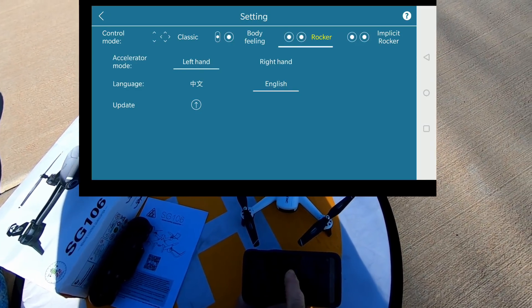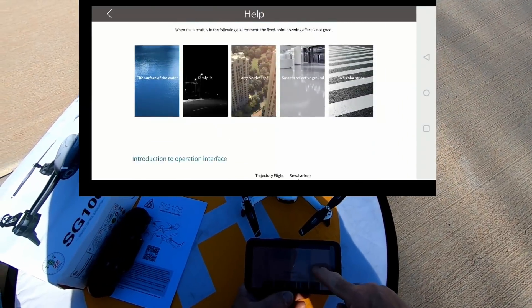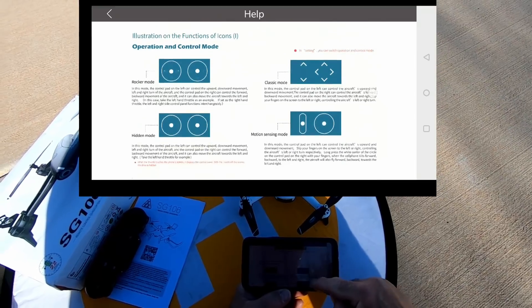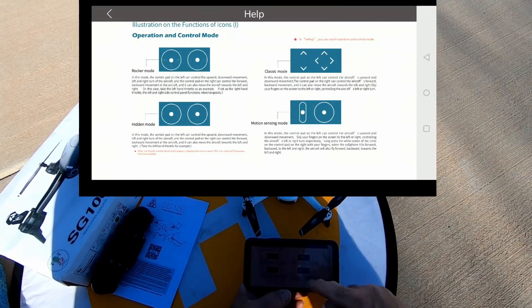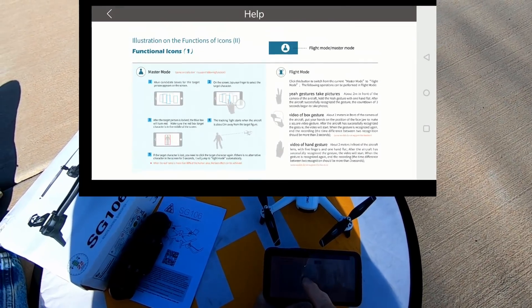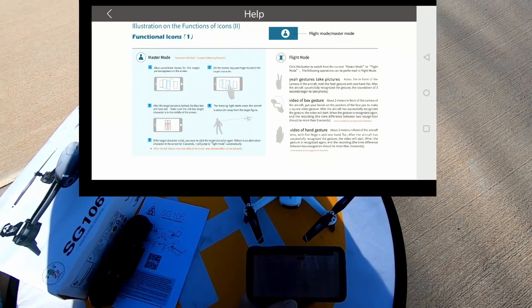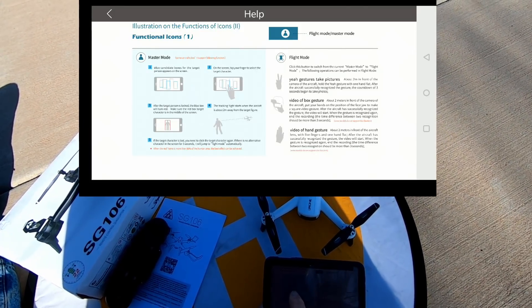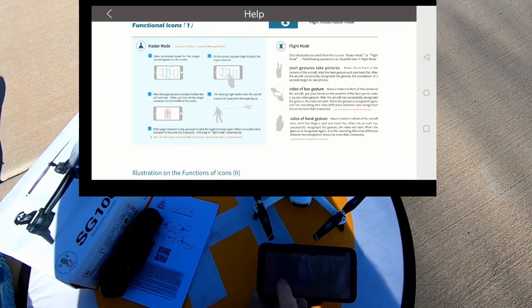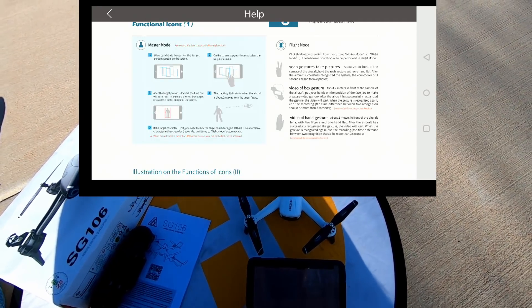Bateria tem ainda. Tô com dificuldade agora — o vento começou a me perturbar. Aterrissando. Ok, vou dar uma olhada no manual e ver como é que faz pra funcionar aqui no controle remoto como é que é a brincadeira. Deixa eu dar uma estudada, que agora falhou. É falha nossa.